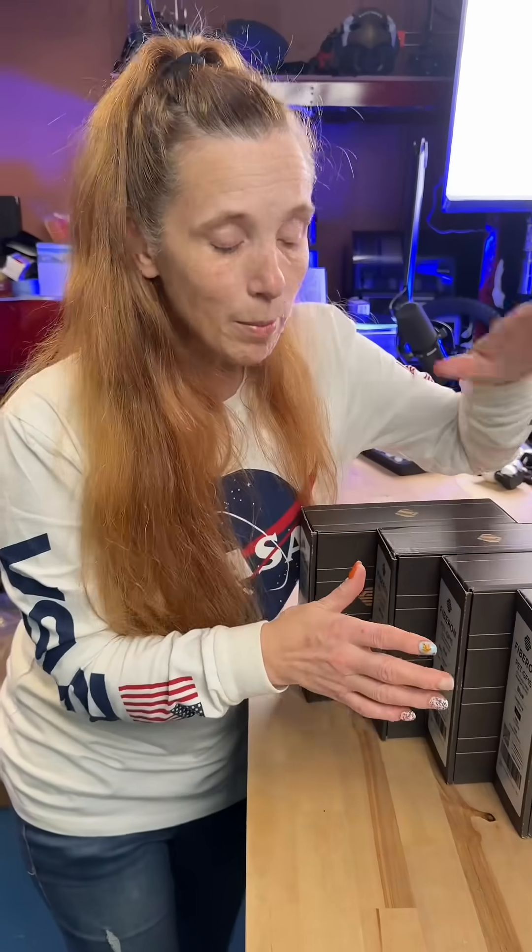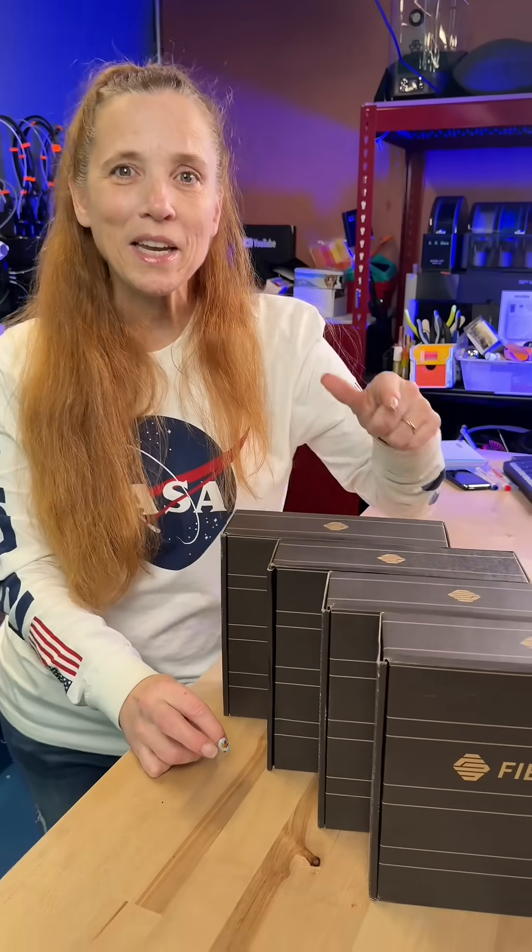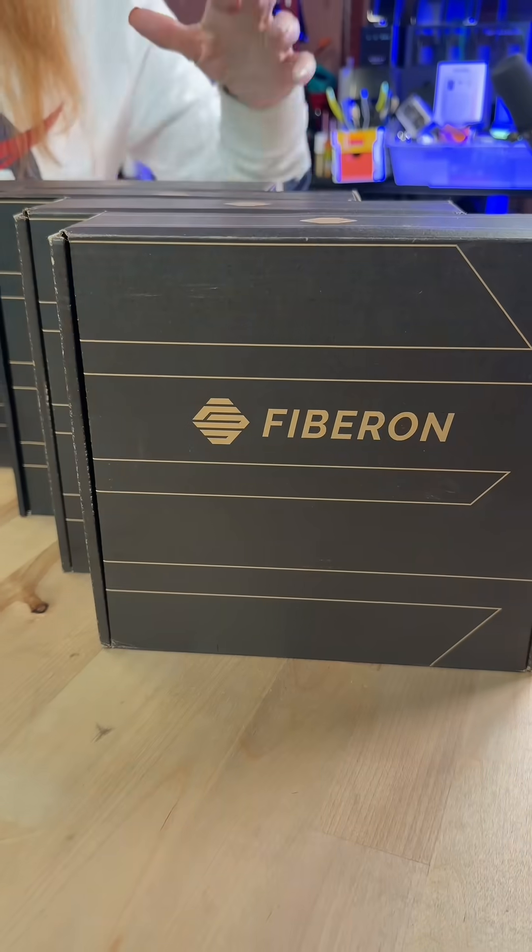Now this is Polymaker's new — why are you following me behind? Alright, this is Polymaker's Fiberon — you're laughing — PETGF15.